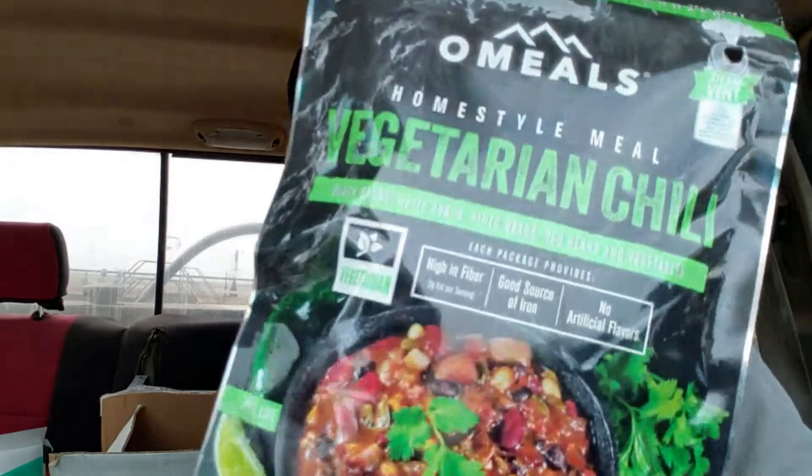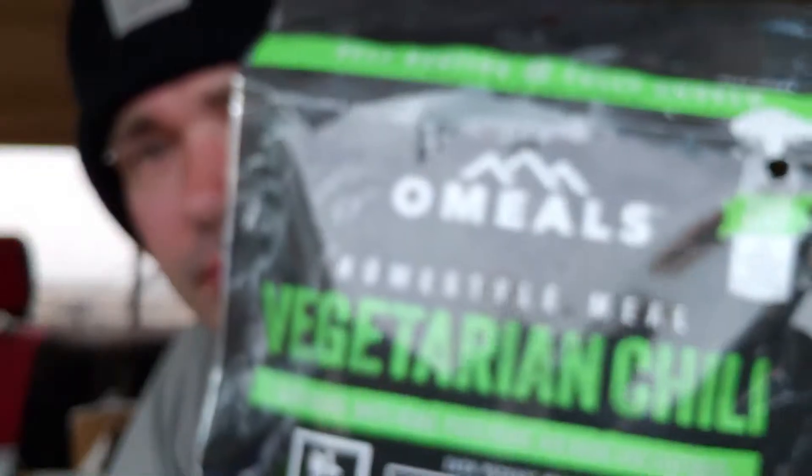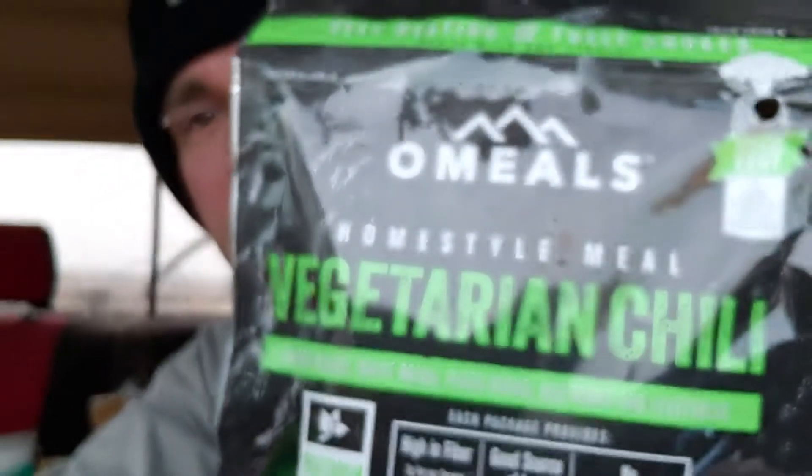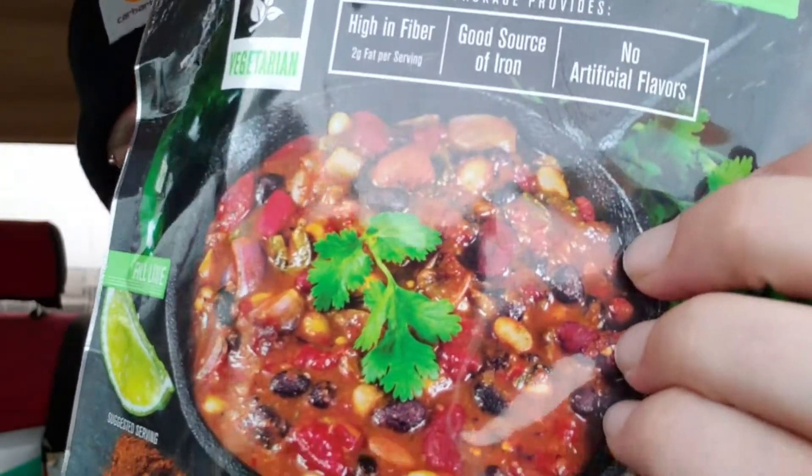Mix them up — how about this one? Yeah, vegetarian chili! Real well, so yeah, vegetarian chili home style. Oh, it looks pretty good. Chili's always good, even if it's vegetarian.